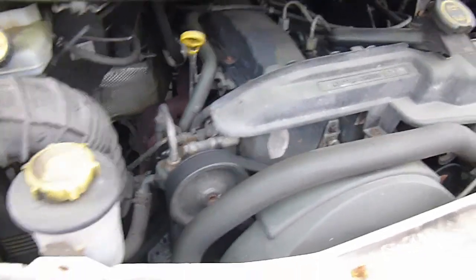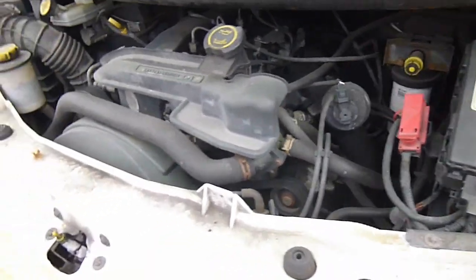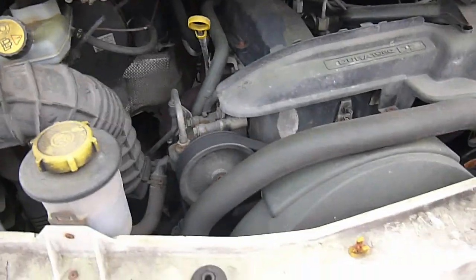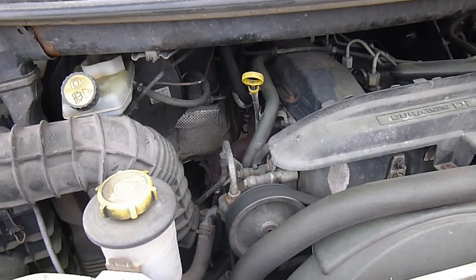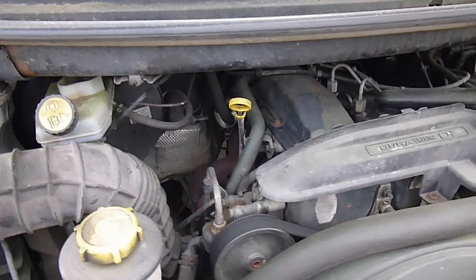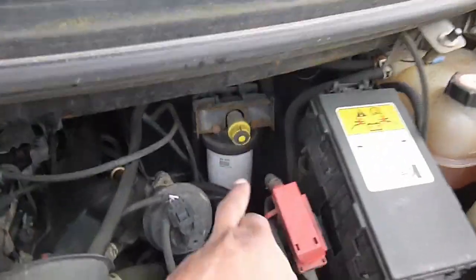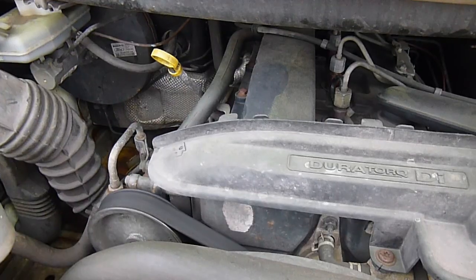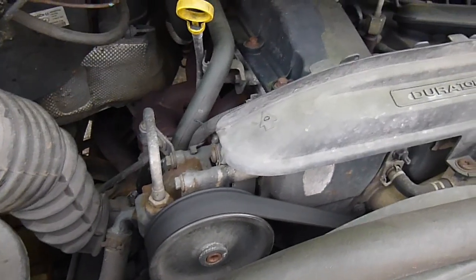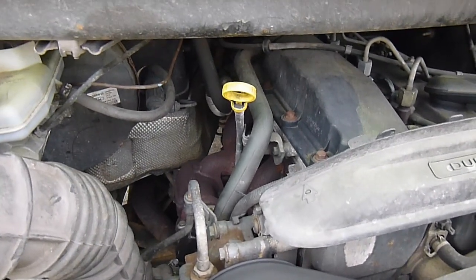Up to my usual tricks again. I'm just going to do a service on this Transit. It's a 55 plate, which for those not in the UK just means it was made in 2005 from September onwards — the latter part of 2005. So just the usual suspects: we're going to do the fuel filter, air filter, oil and oil filter. Pretty straightforward. As I usually do, I like to warm the engine up first, get the oil nice and warm, and we'll get it drained.